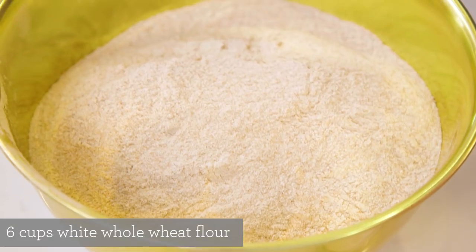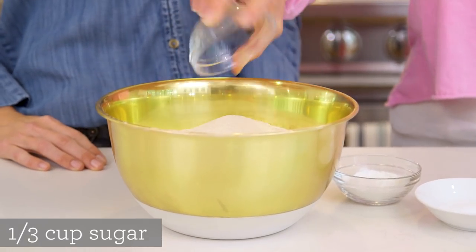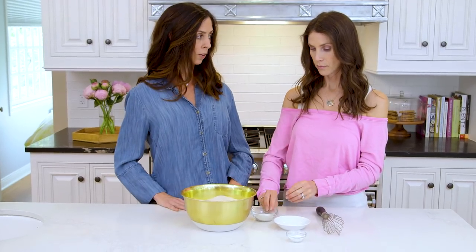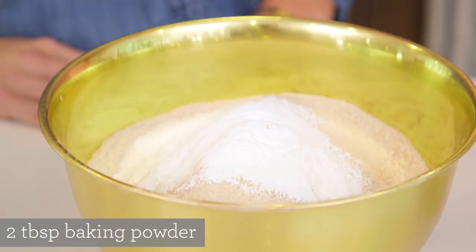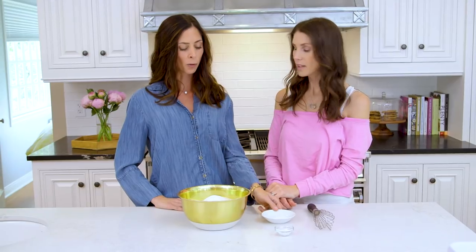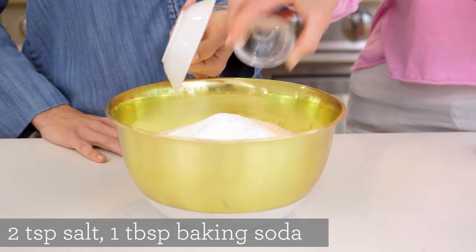Okay, so what do we have here? First we're going to start out with our whole wheat flour, then we're going to add some sugar. Go ahead and add some baking powder — that's a lot of it. Remember you're making this in bulk so it's going to be for a lot of recipes. And I'll go ahead and add the salt and have you add the baking soda.